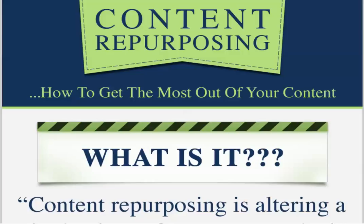All righty, good people, this is Mr. James. This video is about content repurposing — how to get the most out of your content. The goal is: you have one piece of content and you want to take that content and change it to different avenues of content.